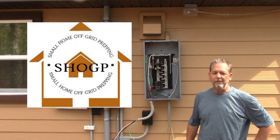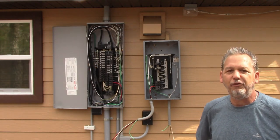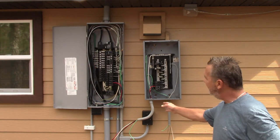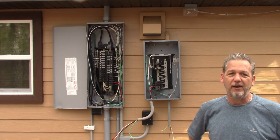Hey guys, Joe at Small Home Offered Prepping. Today we're going to get into something I've been getting a lot of questions about. We showed how to hook up the generator inlet to power the whole panel, but I've been getting questions on how you actually hook up a transfer panel.